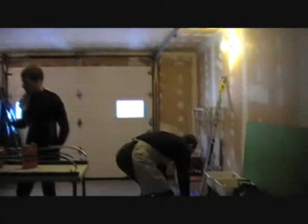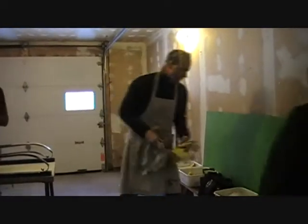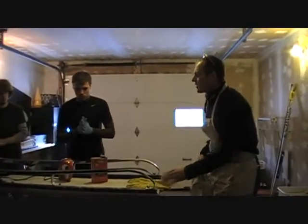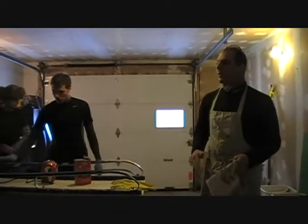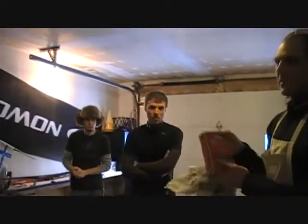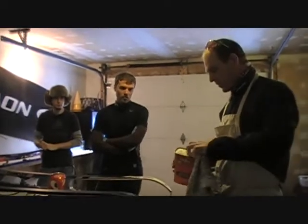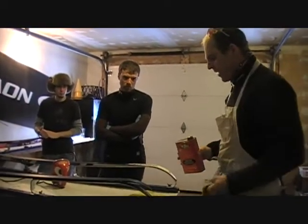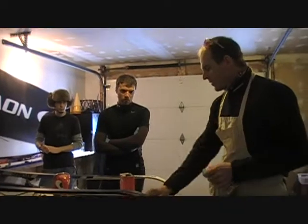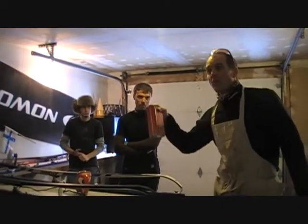Job number one — anybody want to guess? Clean the bases. To clean the bases, we are going to take some biocitrine base cleaner. This is essentially lemon juice, and you want to dab it on a rag. If you have gloves you can use gloves; it's not corrosive to your hands, however it will dry your skin.